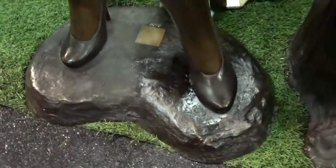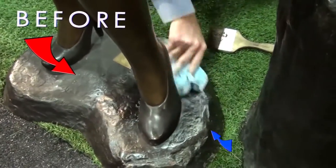You see the difference now? We're just putting Old English on the base, and you can see right here — this is the before and this is the after.